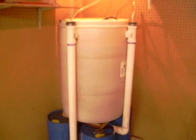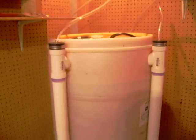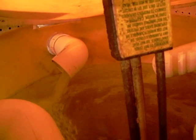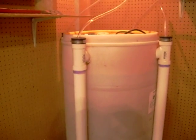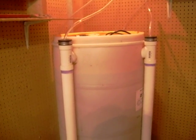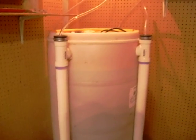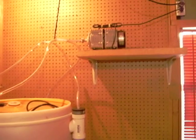Here is video two of my compost tea brewer. You can see that I finally got my diffusers in, so my flow rate is a lot better. I measured it and it flows about 16 gallons a minute with all four tubes combined, which is pretty good — same air pump, basically.